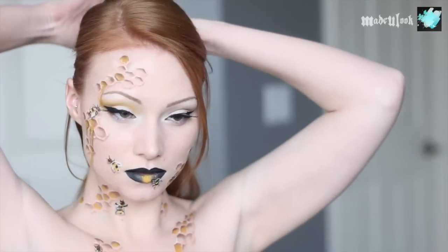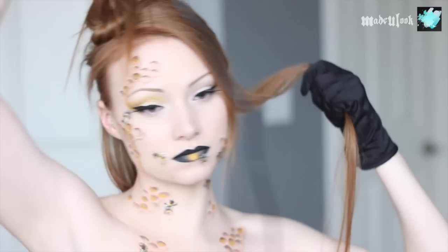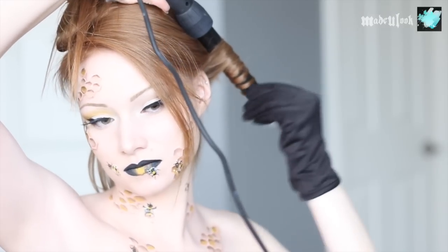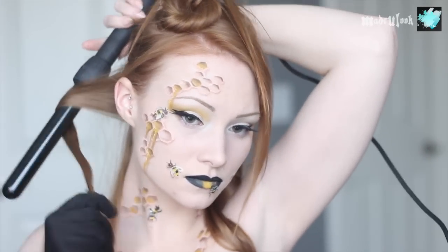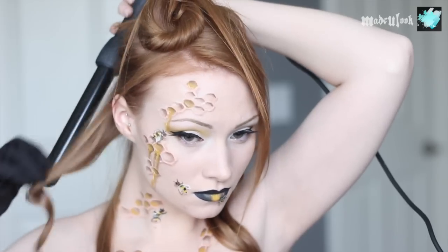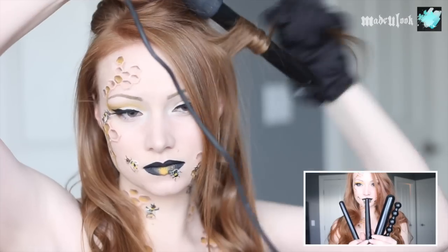My hair is pretty fine but super long, so I divide it into three separate sections, but right now just the bottom section — clip everything out of your way. This wand heats up really fast and will curl your hair really fast. If you've never used a Newme wand before, the way I remember which hand to wear the glove on: if you're working on your right side, wear it on your right hand; if you're working on your left side, wear it on your left hand. Use the opposite hand to go behind yourself with the curling iron and wrap your hair around it. This wand will curl your hair fast, so really don't leave it on there for very long. I'm using the 25mm wand for this look.